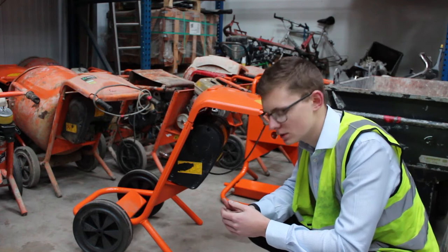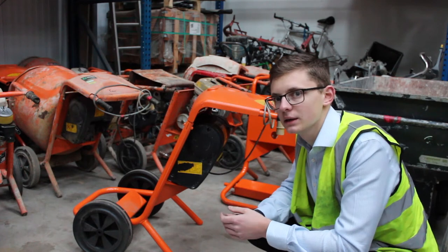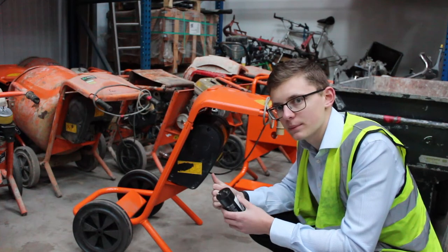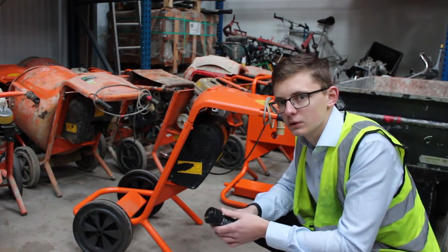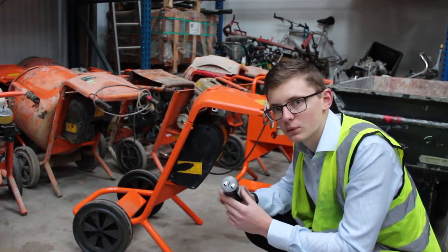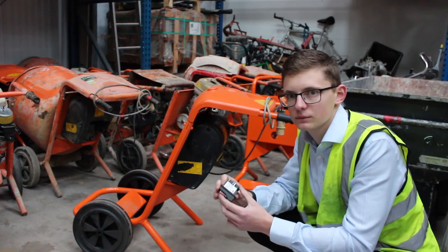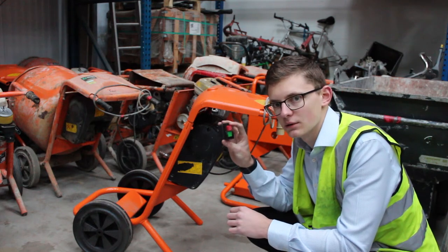Another issue you may find is when you click the start button you hear it whirring but nothing's actually turning the drum. This can be the capacitor. An easy way to find out is to hold your finger down on the start button and rotate the drum. If it still doesn't work, it could just be a faulty switch that isn't providing the contact. Easy replacement there.